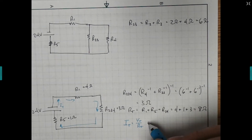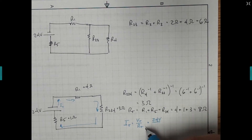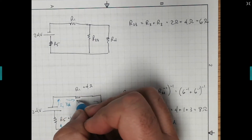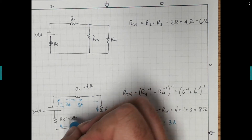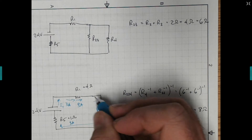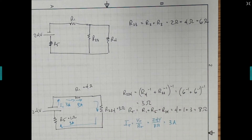Now I can solve because we know this was 24 volts and the total resistance was 8 ohms, so the total current is 3 amps. Coming out of the battery we have 3 amps — going through resistor 1, 3 amps; coming through resistor 5, 3 amps; going through this combination 2, 3, 4, also 3 amps.